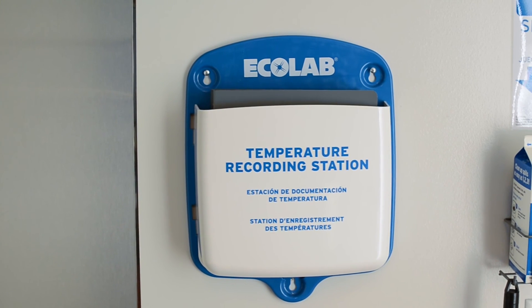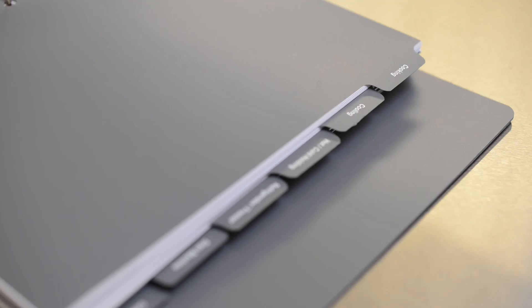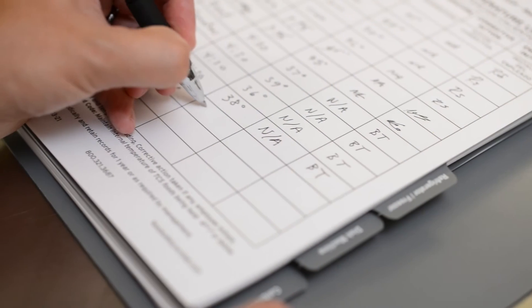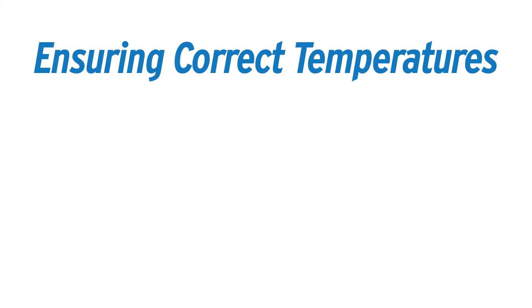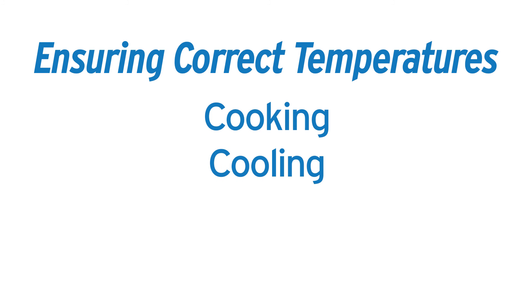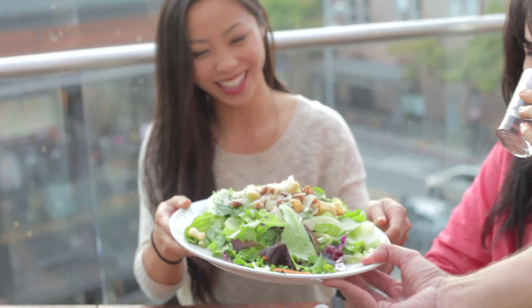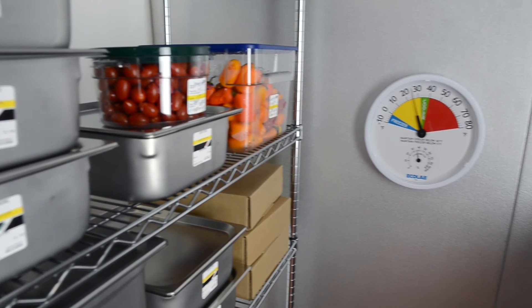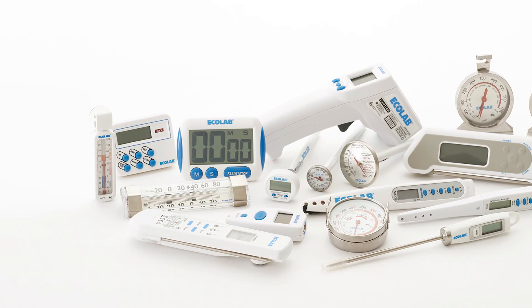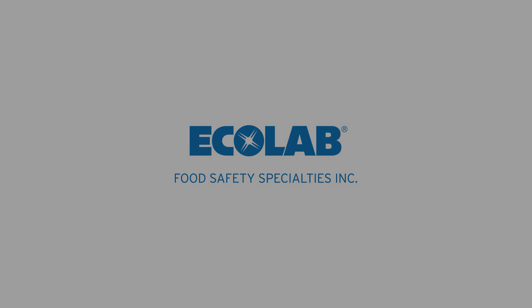The Ecolab temperature recording station provides an easily recognizable location for storing and archiving temperature measurements, which effectively supports HACCP programs. Ensuring correct temperatures during cooking, cooling, holding, and cleaning helps keep customers safe from foodborne illnesses. Ecolab offers a broad portfolio of thermometers designed to support all temperature needs.